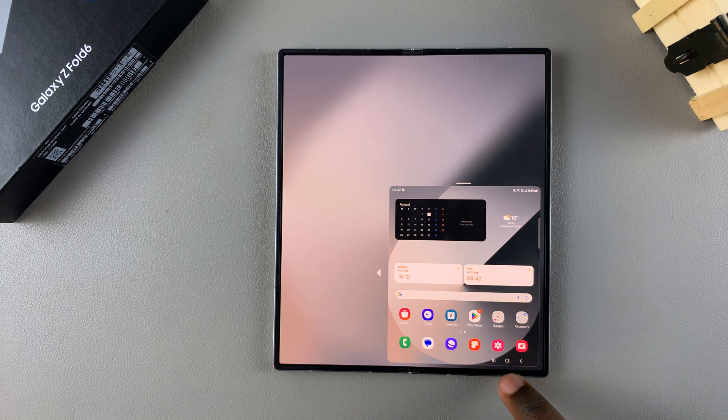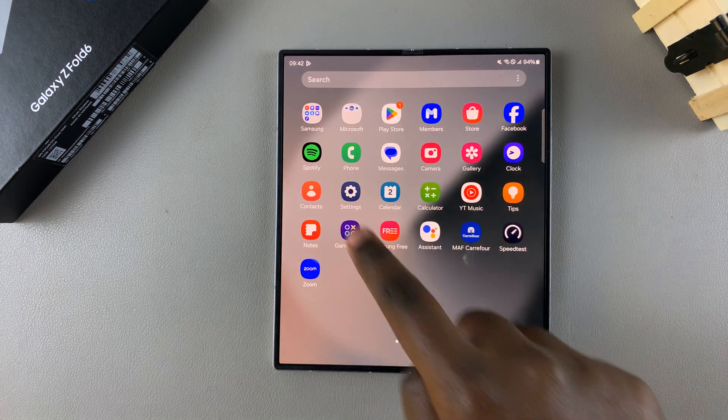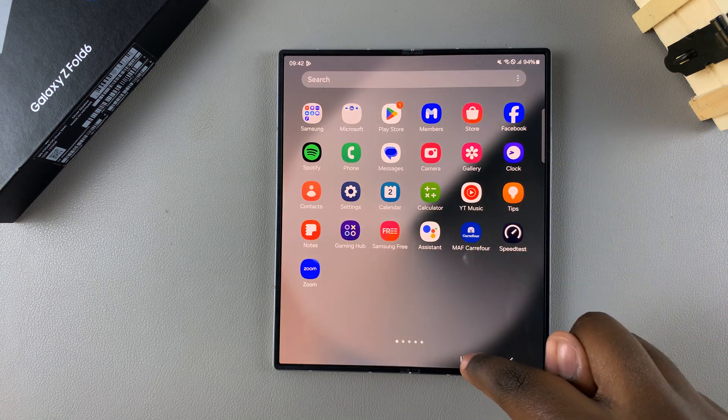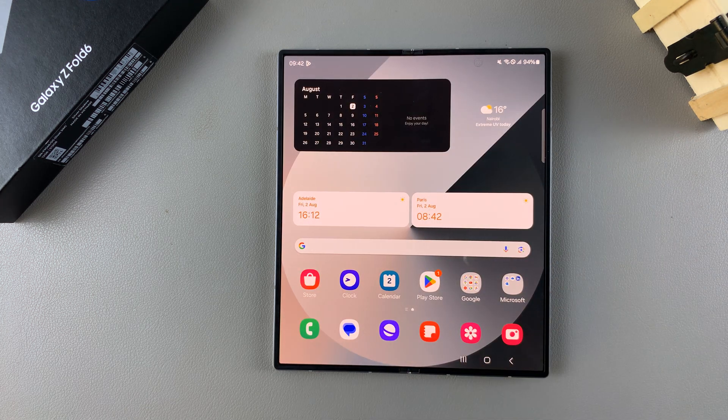To exit, swipe down in the exact same place. For the button method on the folded side, it's the exact same — double-tap to activate and double-tap to exit. Thank you for watching. If you have any questions or comments, leave them down below and we'll get back to you.